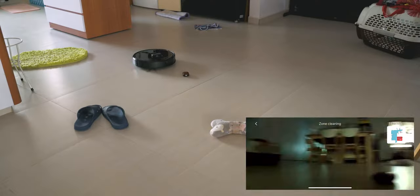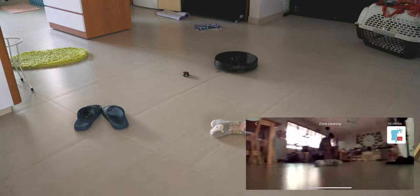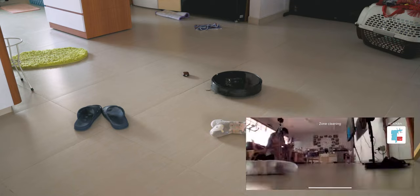As for the detection of smaller objects, Roborock has specced that it can detect objects up to 5cm wide by 3cm tall. I used my AirPods as an example and the Roborock pretty much went around them, which was pretty impressive for an object that small.